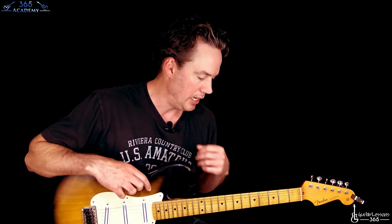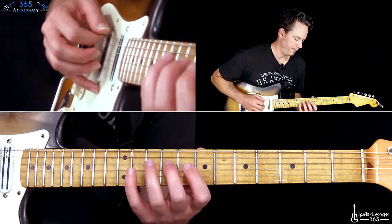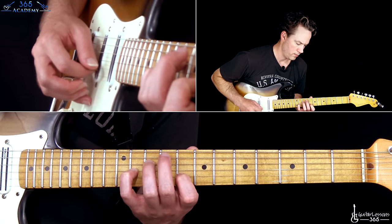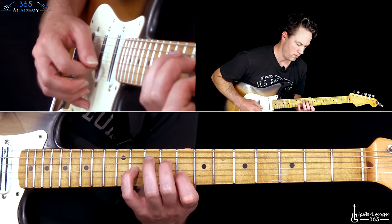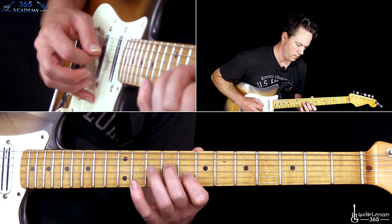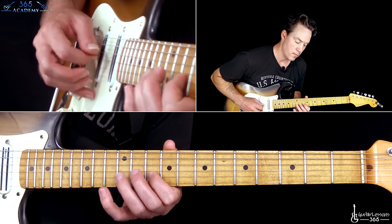Now in the last section I'm going to cover in this video — we're going to save the solo sections for the next lesson, which I'll get you soon, it won't take five years this time. We're going to focus on this arpeggio section, which is really the bridge of the song. So I'm going to go back to a clean tone here and play through it for you.